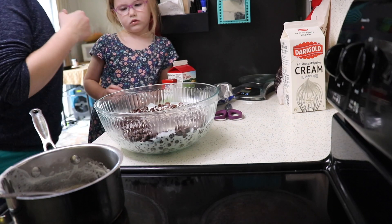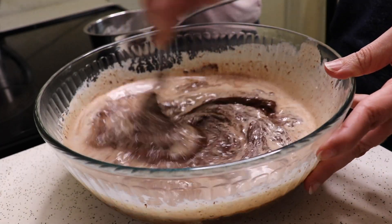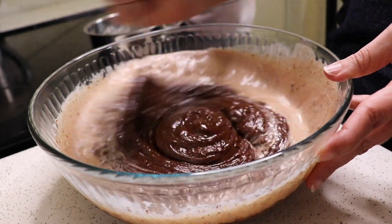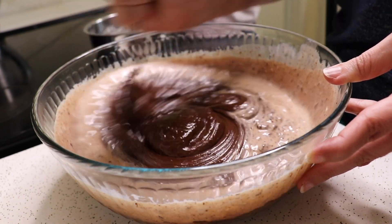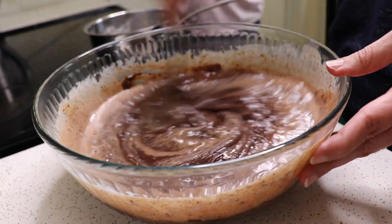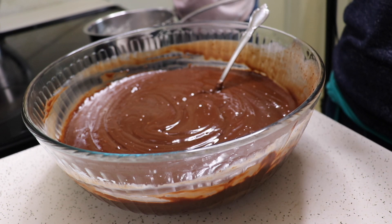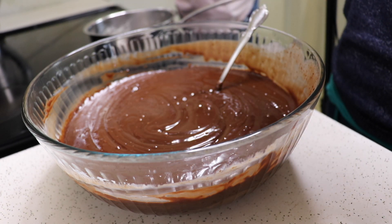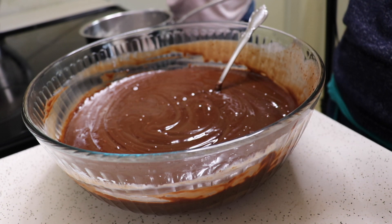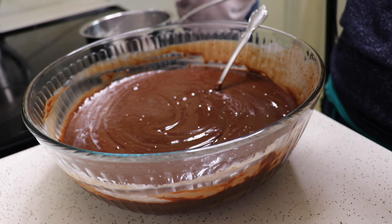Dad looks so satisfied for some reason. Can I eat, Mom? You could just eat it like soup — this is our delicious chocolate soup recipe. Mix it all up until it's all smooth. Voila. This is one ounce, which is two tablespoons. We're going to pour this whole thing in and pour in another tablespoon because we're doing a triple batch. It's going to be a triple batch of truffles.